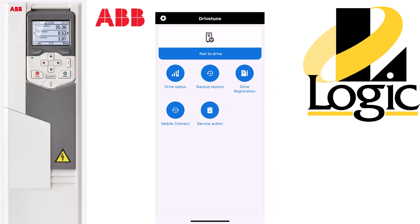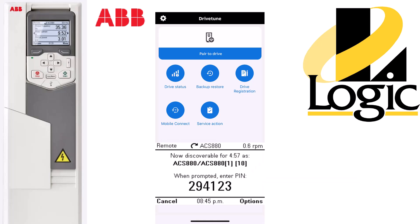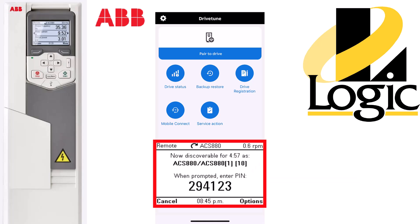When we start the app, we're on the Pair to Drive screen. We'll get the drive ready to pair by pressing the question mark for two seconds. This will pop up a PIN number that we'll use here in a moment.